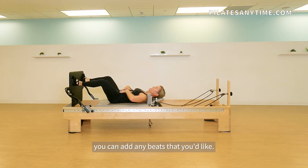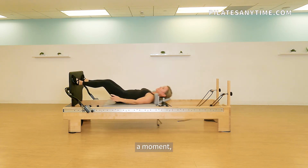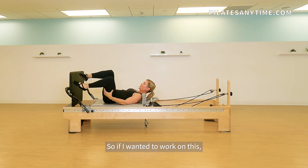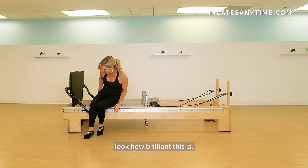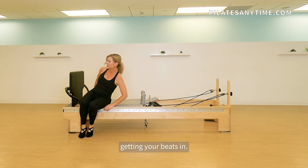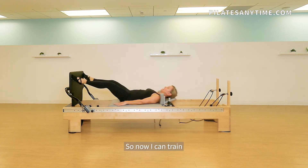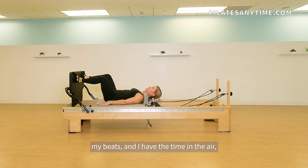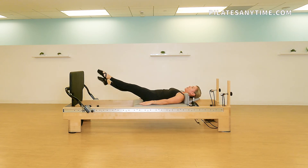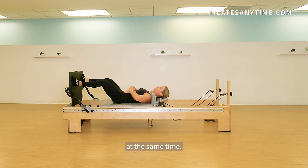You can add any beats that you'd like. It gives you a moment — you're not fighting gravity so much. So if you had trouble getting your beats in, I'm going to make the machine lighter. Now I can train my beats and I have the time in the air, and I'm challenging my core muscles at the same time.